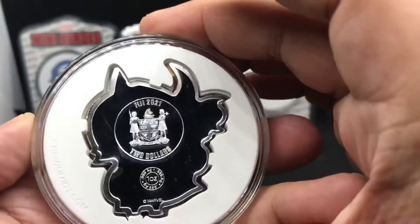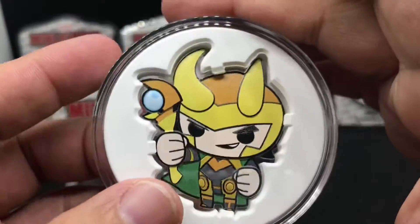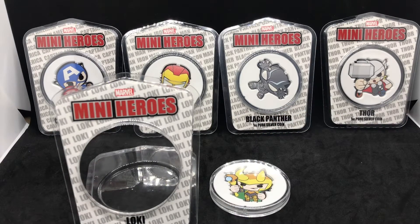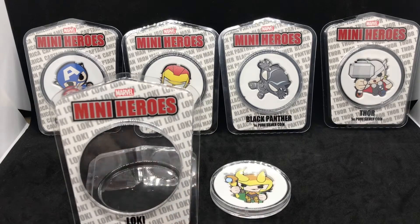So apparently this is number six, which surprised me because I thought it was number five — I remember this one came out first. All right, so these are Marvel Mini-Heroes. Let me know down below in the comments if you are collecting these amazing coins from the Crown Mint. So far I have at least four heroes and the number six coin. I thought this was number five, but apparently it's number six. So I don't know what number five is. I'll have to figure it out unless it's sold out, which I doubt. I'm going to have to investigate that.